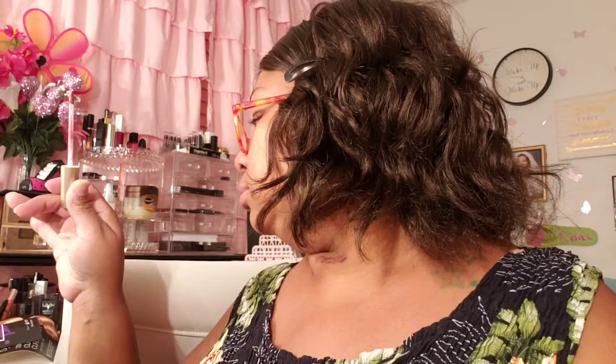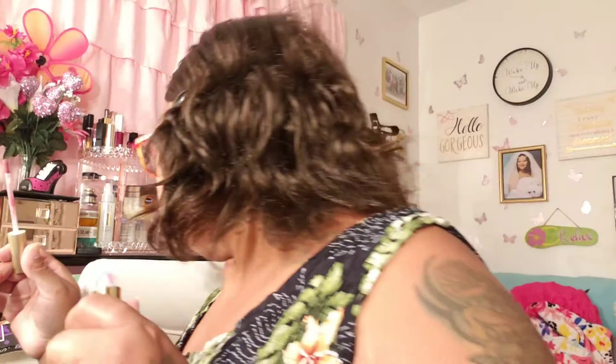And then I see a Stila Stay All Day Shimmering Liquid Lipstick in the color Patina Shimmer. Let me bust this open so I can see. Ooh, how they know me, girl? We got to pick a few things — like the water bottle, the Sunday Riley, and the curlers. But I'm glad they know I like pink.